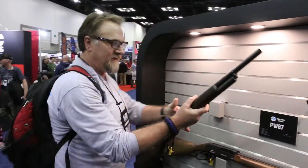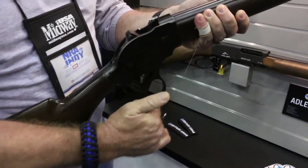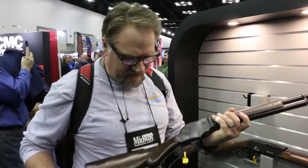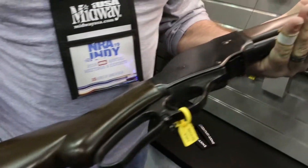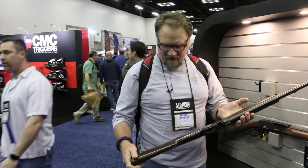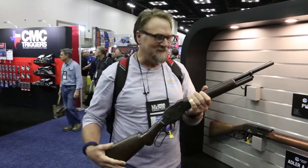So here's a 12 gauge Lever Action. We can't figure out how to load this though — very unique. It's been a while since I've seen a Lever Action Shotgun. But check out this stock. I just really like this stock and the way it's formed. Very, very nice finish on this gun. I'm not sure how this would shoot, but I'd like to give it a shot, literally.